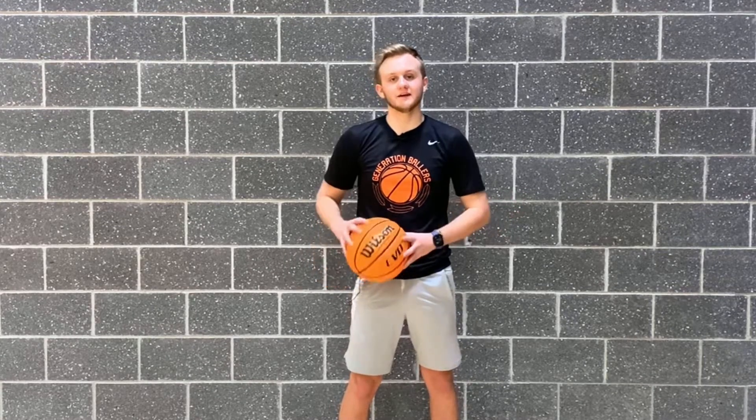What's up guys? Landon Bryan with Generation Ballers here. Be sure to like this video and check out our channel for more free training content weekly. We're ready to help take your game to the next level.